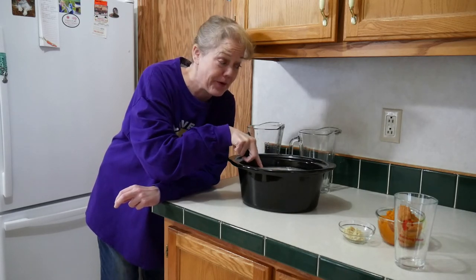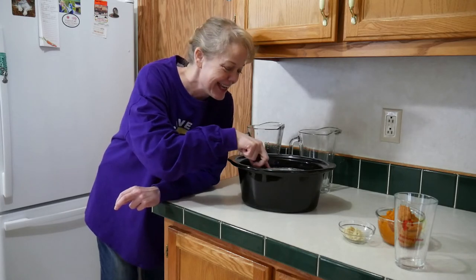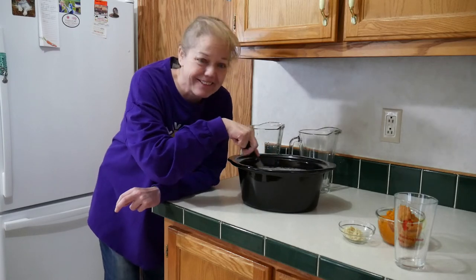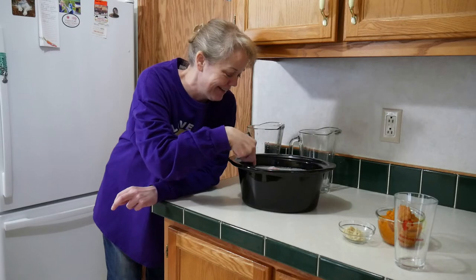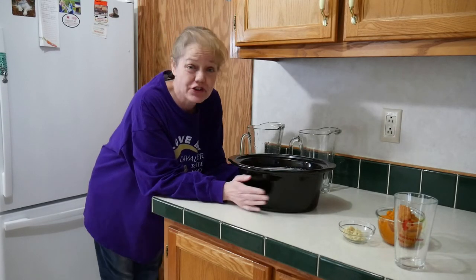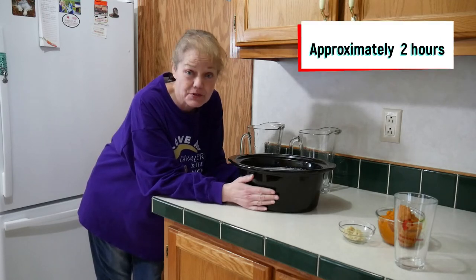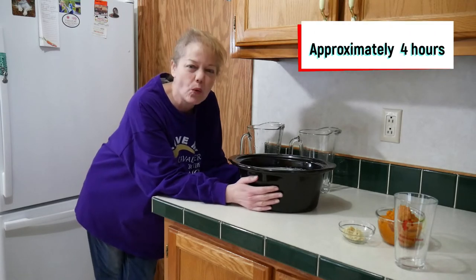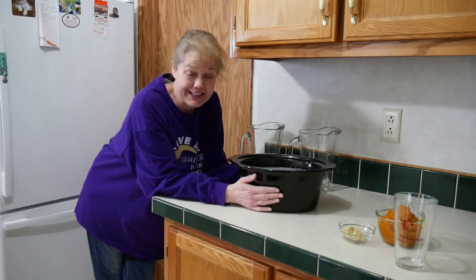Just to recap, the correct order is: oats, turkey, fresh diced pumpkin if using, then the water. The next step is to put it in the slow cooker, turn it on high, bring it to a boil, and once it comes to a boil reduce the heat to a simmer until you get a nice porridge consistency. Remember, we want to break everything down.